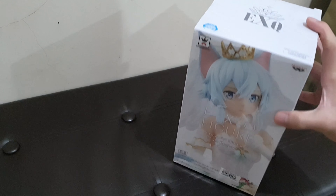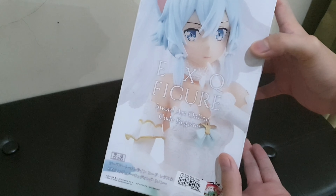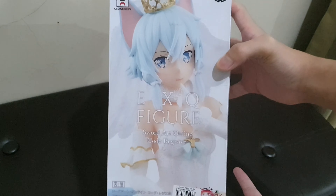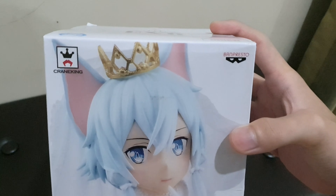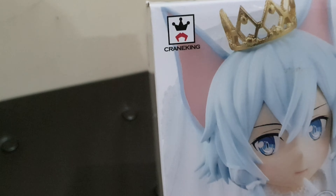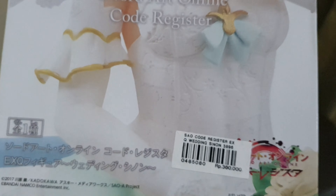We're going to unbox and review the figure from Sword Art Online — this is apparently the wedding dress version. Let's review it from the box. On the front there's the photo of the figure with the Banpresto logo on the upper right corner, Banpresto logo on the right upper corner and green king on the left, and on the bottom there is the sticker price.